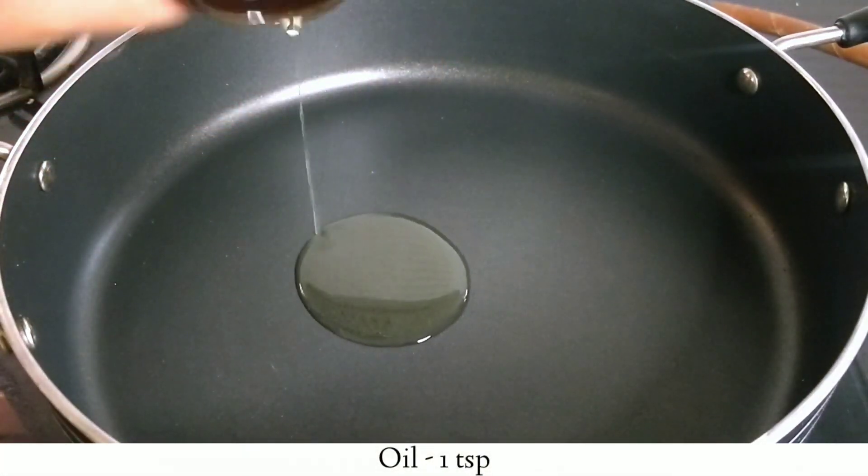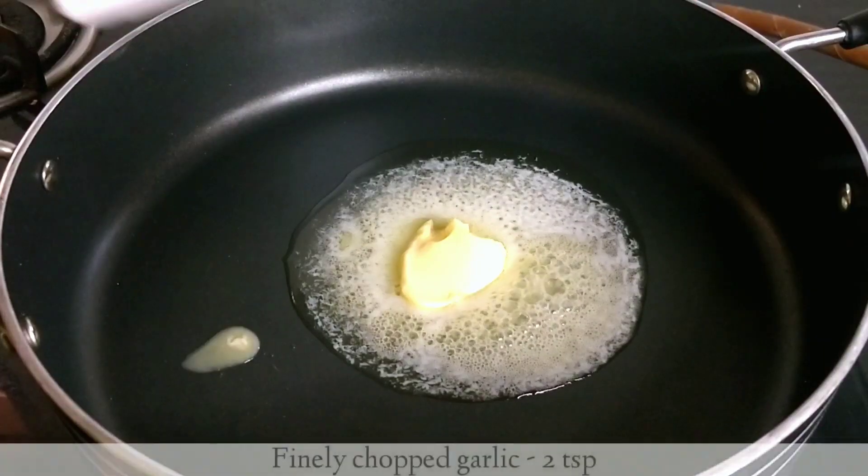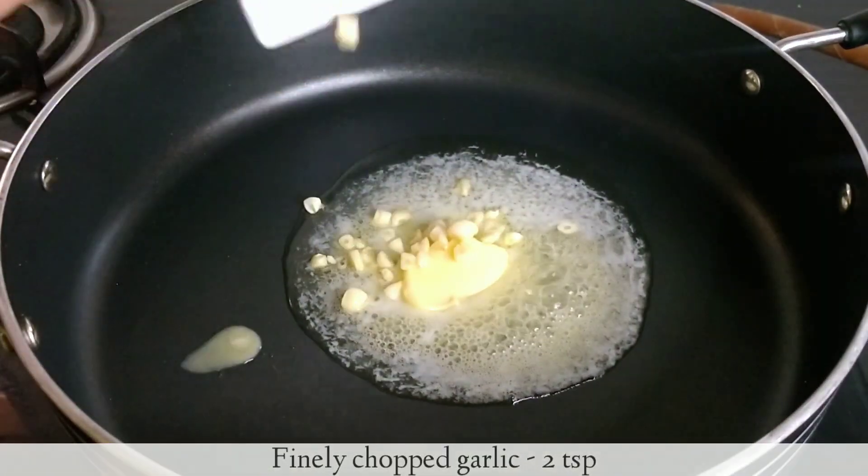Now I will add a pan. Here is our secret ingredient — butter. I will stir the noodles and add a little soup.